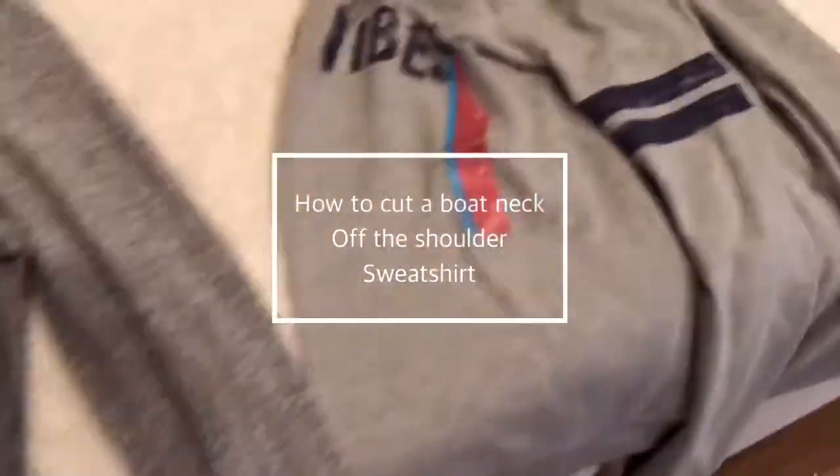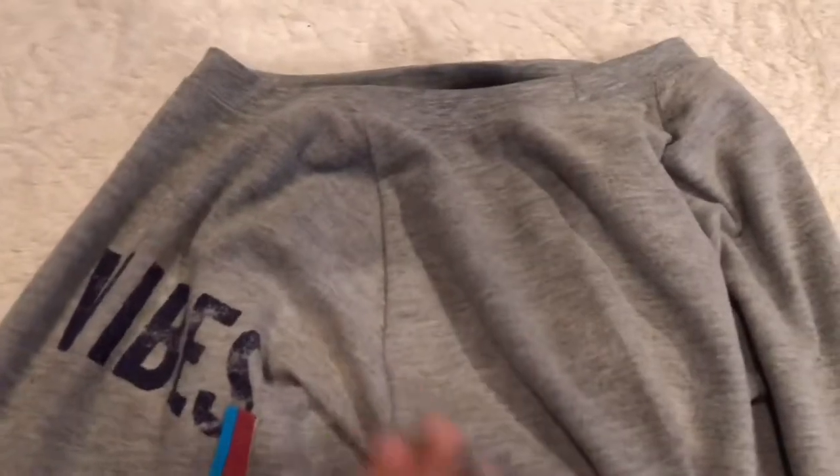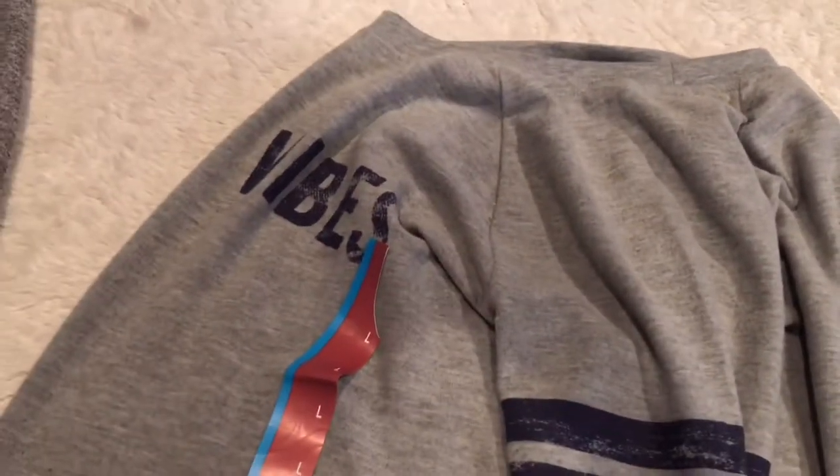I'm going to show you how to cut your collar off your sweatshirt. Normally when you cut it off the shoulder sweatshirt, you do it this way along the collar — like if this was laying flat towards you. But you want to fold your shirt for a scoop neck, where it shows your bralettes, putting a crease in the front of the shirt.